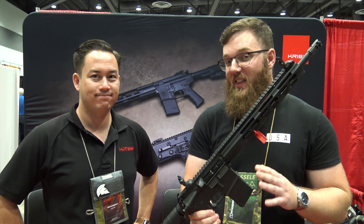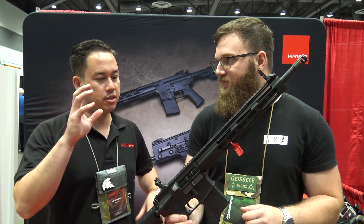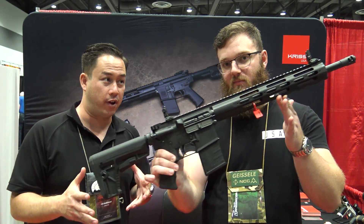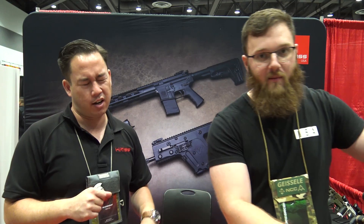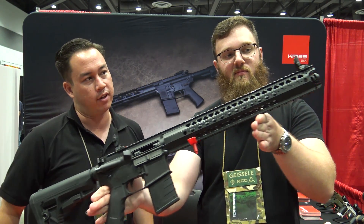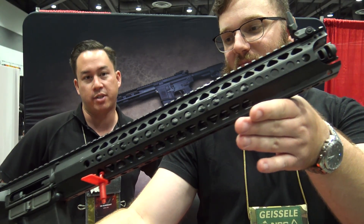Probably what I was most impressed by was the price point. Do you know roughly what these are going to be coming in at? This is the standard DMK22 carbine, and it is going to MSRP for $699. And then we also have the LVOA version — we have the license to produce the LVOA rail from Warsport — and that one's going to be $799.